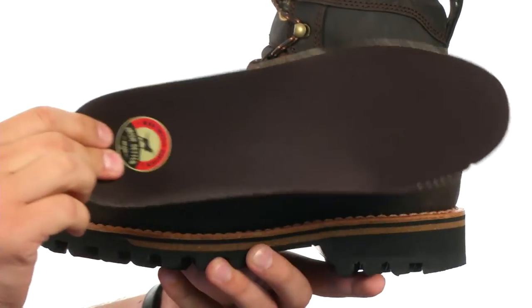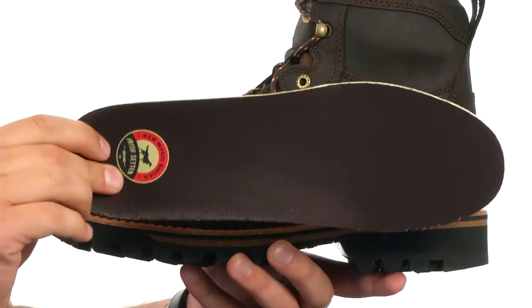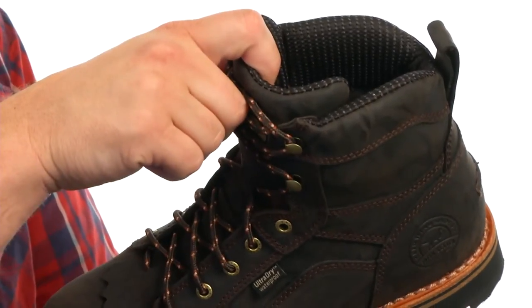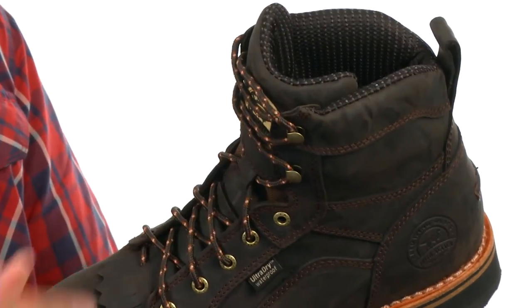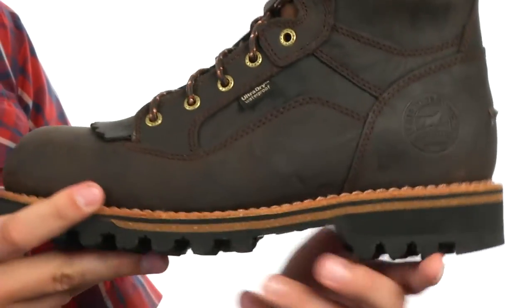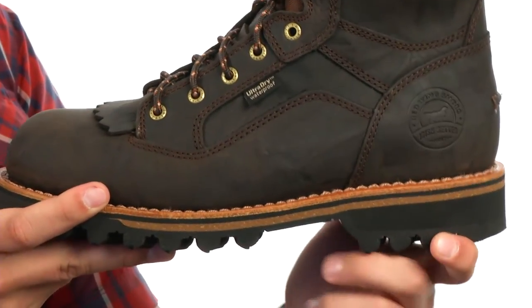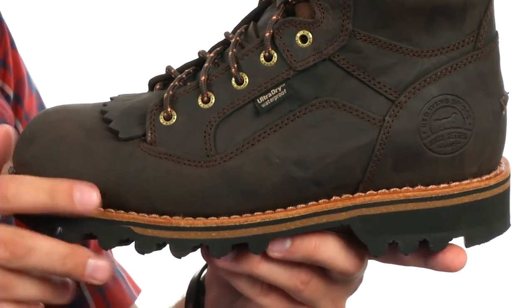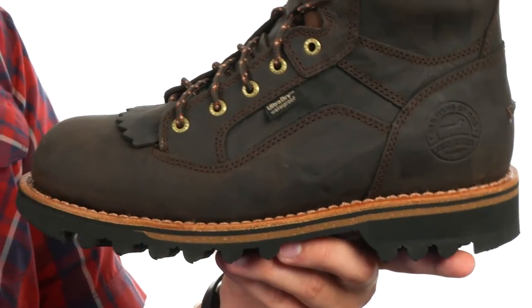Down on the bottom, we have a removable footbed made out of a really soft EVA material that's lightweight and shock absorbing. On the inside, we have an ultra-dry waterproof system to keep your feet protected from outside wet elements. There's EVA in the heel for added comfort, as well as a Comfort Cork EVA midsole that will mold to the shape of your foot over time, giving you a real customized fit.